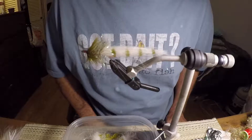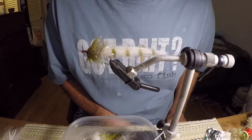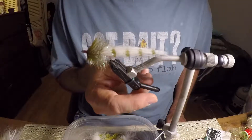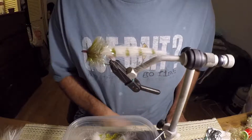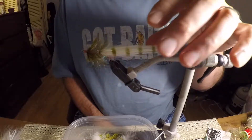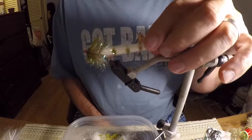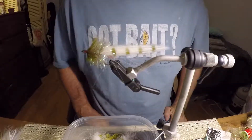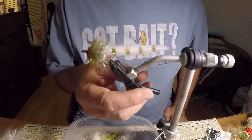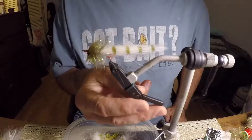In saltwater, you catch everything with it. Redfish — use it to sight cast redfish and blind casting for speckled trout. I've caught a lot of trout with that. But anyway, it's simple to tie, quick to tie. That's why I like to use it — it's quick, simple, and catches a lot of good fish.